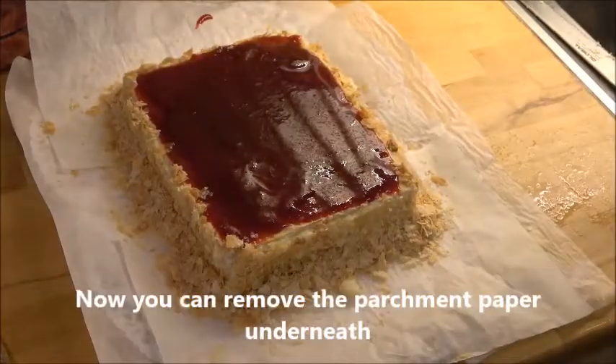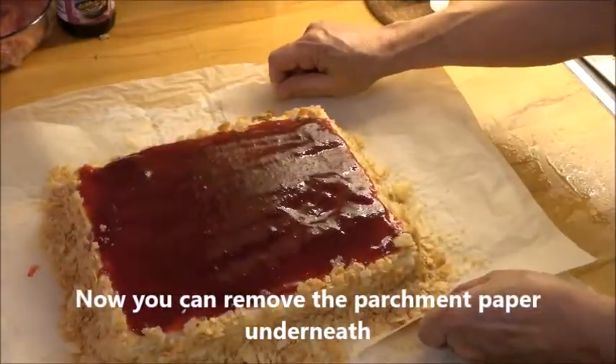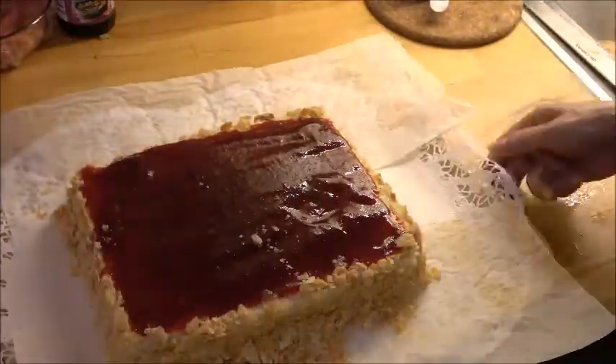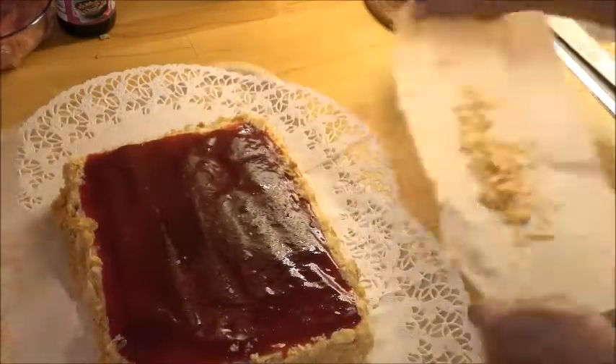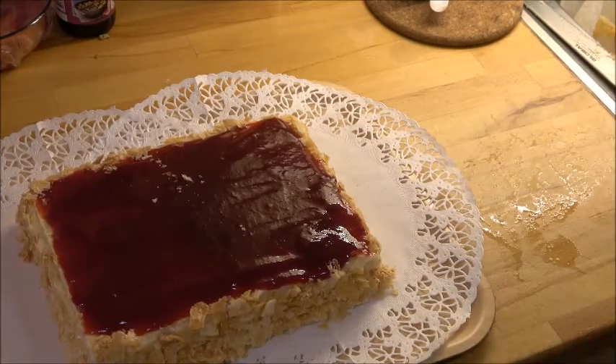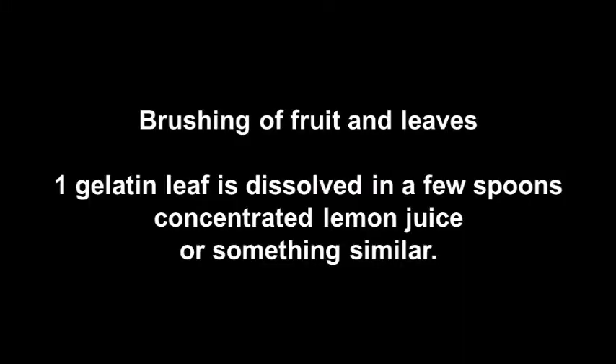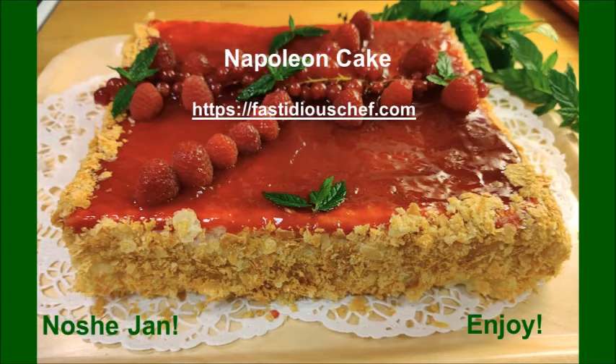Take away the parchment paper — you might need another pair of hands — and now you have a clean surface. Decorate it as you wish. I use raspberries, red currants, and mint leaves. Brushing the fruit and leaves with a gelatin mixture will make it look much better. It's so delightful — as we say in Iran, nusha john, or enjoy!